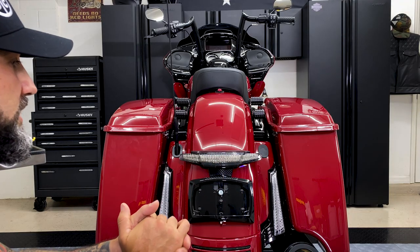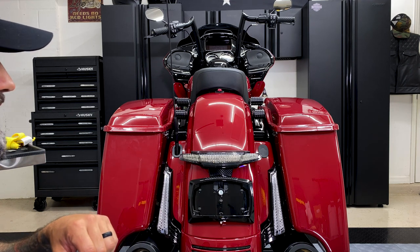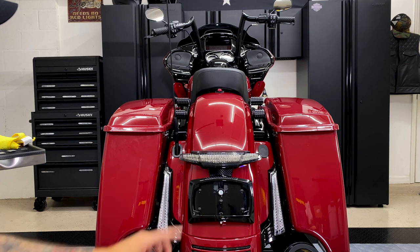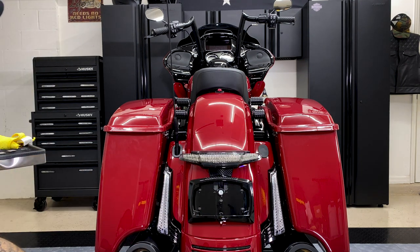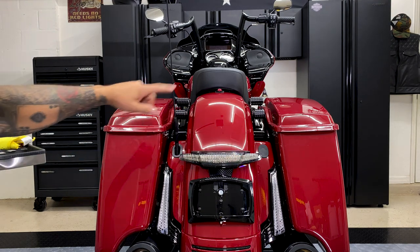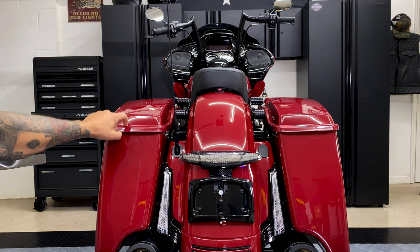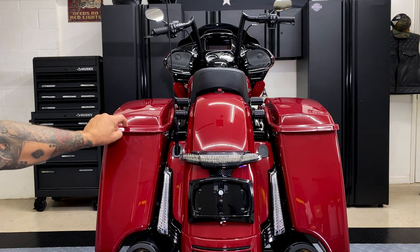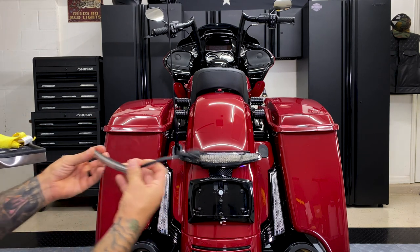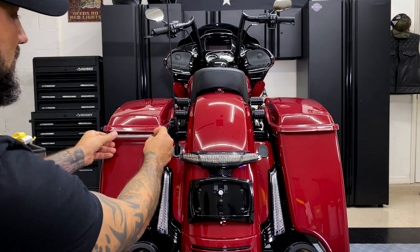Here we have our 2020 Roguelide Special. I already have Serial 3D's filler panel lights as well as the Latitude tail light with license plate holder. The bag blades are going to go here on the back of the saddle bags. Make sure you use an ammonium-based cleaner and a microfiber towel to clean the area. Make sure your saddle bags are closed and latched so we're not interfering with the closing of the lid.